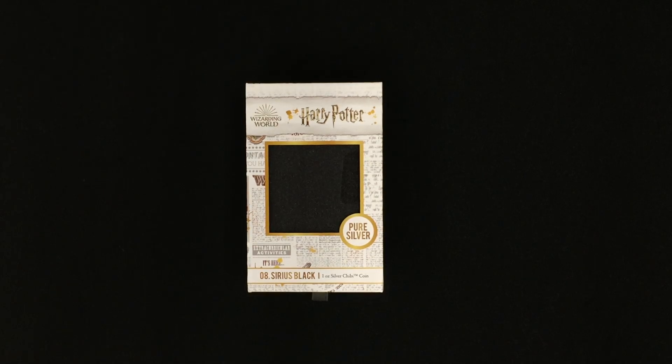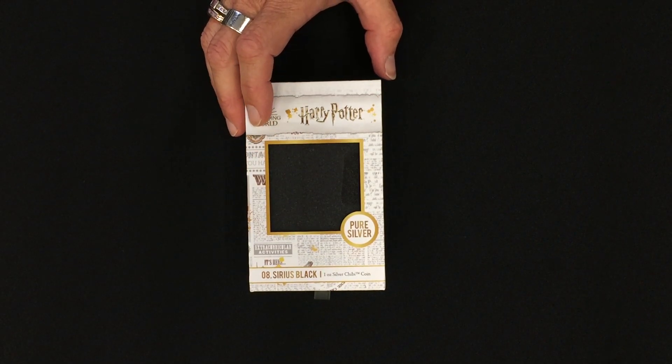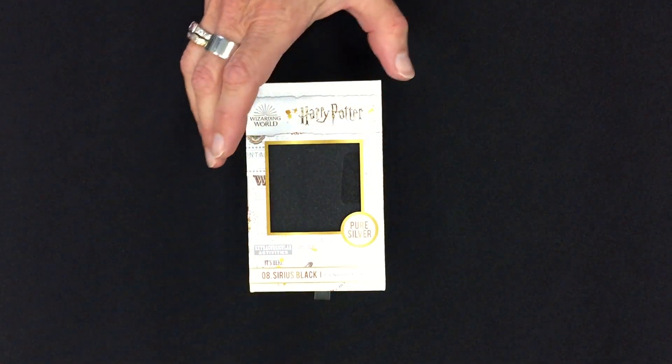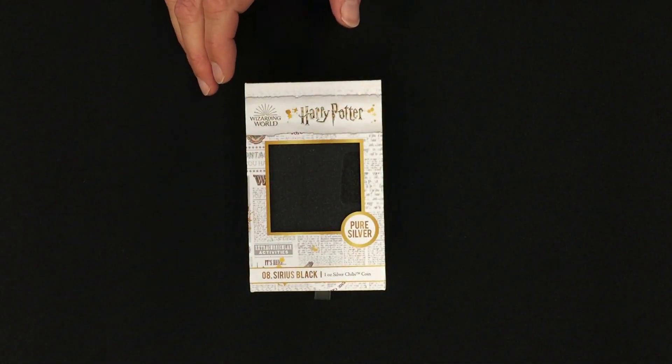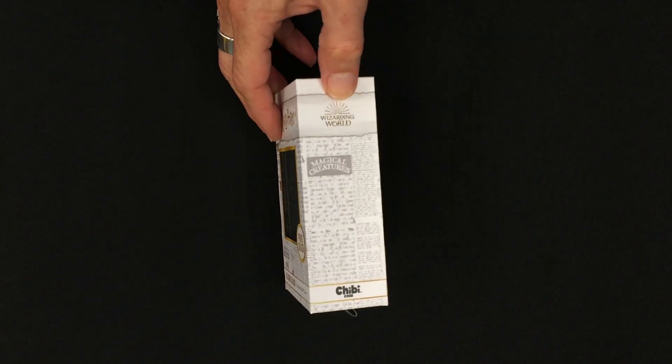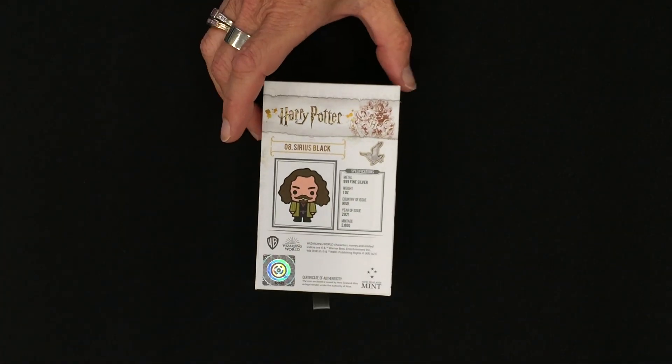This is the 8th chibi coin in the Harry Potter chibi coin collection, and this one is for Sirius Black. As you can see, this is a one ounce pure silver coin that comes in the Harry Potter themed chibi coin packaging.